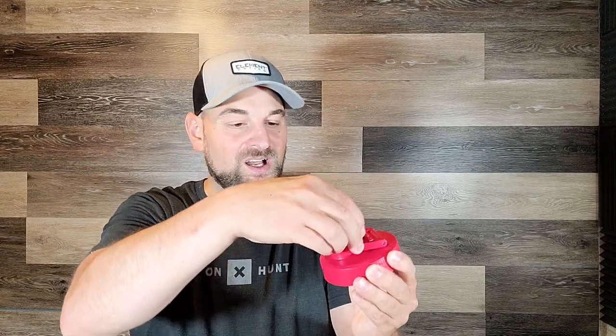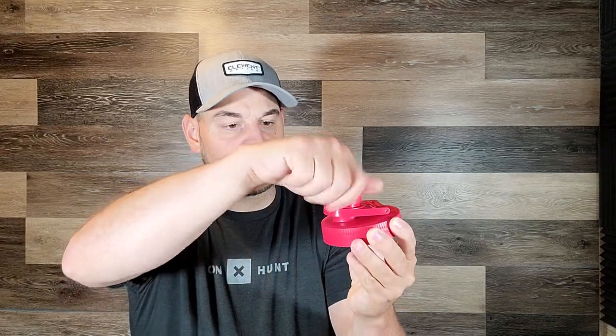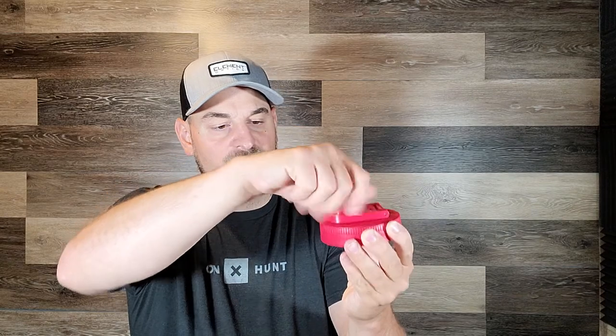These fit your standard size — I believe 16 ounce mason jars, ball mason jars, canning jars. They might fit the 32 ounce as well, but basically these are the wide mouth lids.